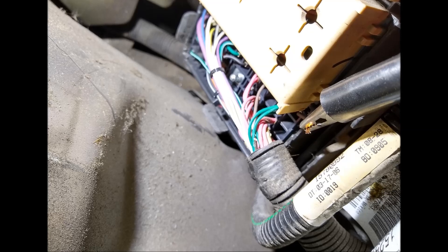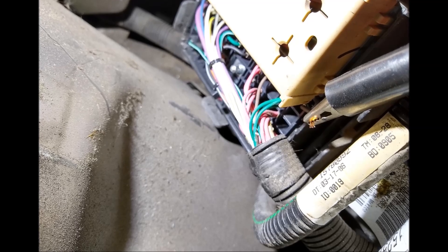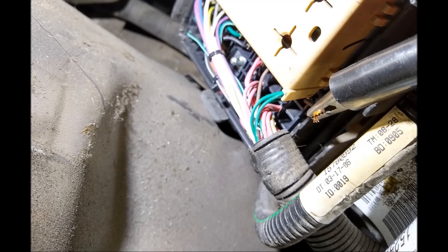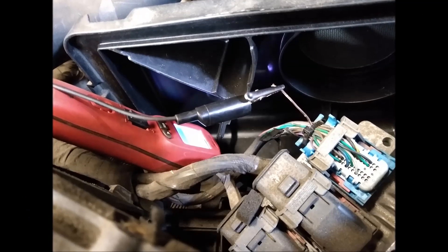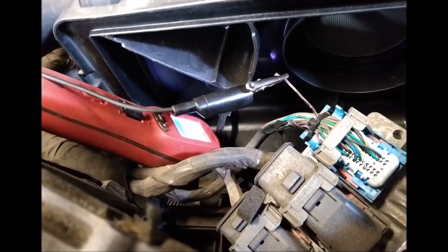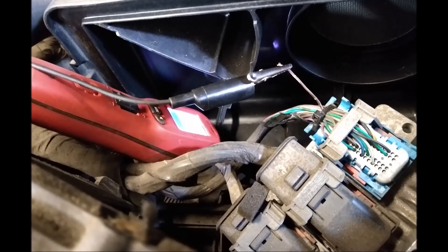We ran the wire right there and then, and that was pretty much it. We had a repair. We tucked everything away with electrical tape, and then we put the sheathing on top of it. It is not a properly done repair — the idea would have been to find the breakage. But that's just the way we had to do it, because the customer did not want to pay for more. It would have taken us like an hour and a half to two hours to actually find the broken wire.